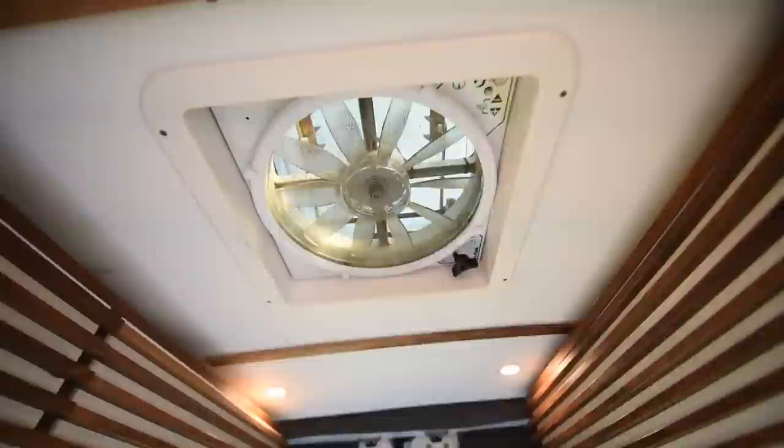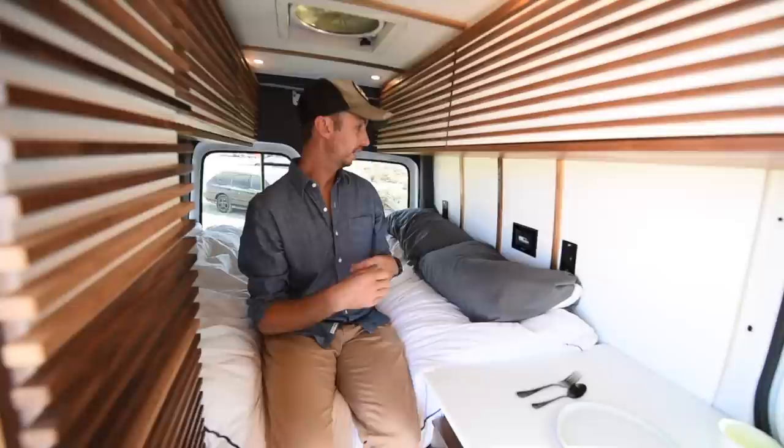For cooling I have the Max Air fan, which I've never needed anything more than. I also have an auxiliary AC that I can take in and out whenever I need to.